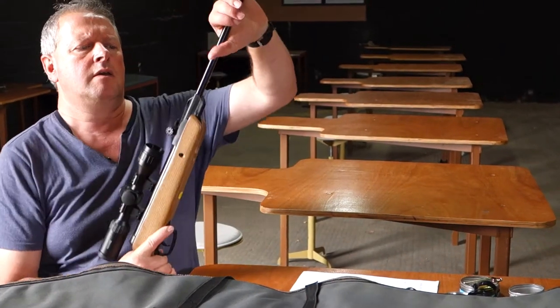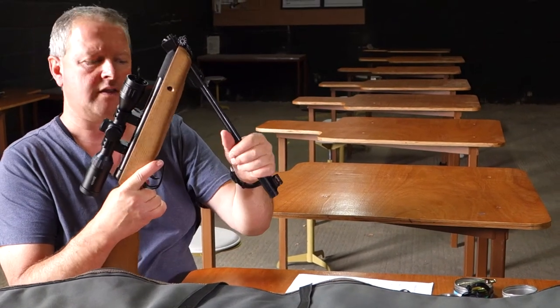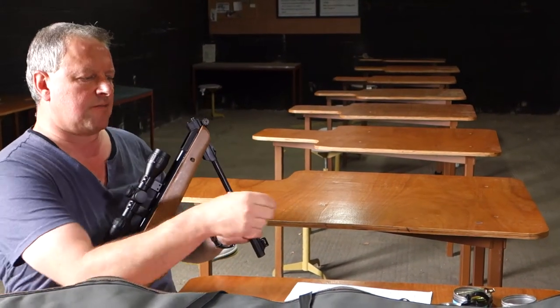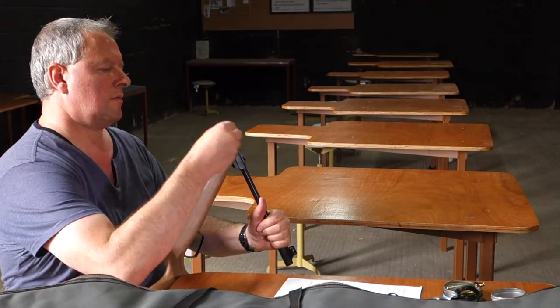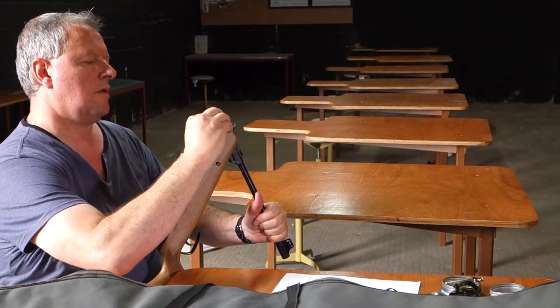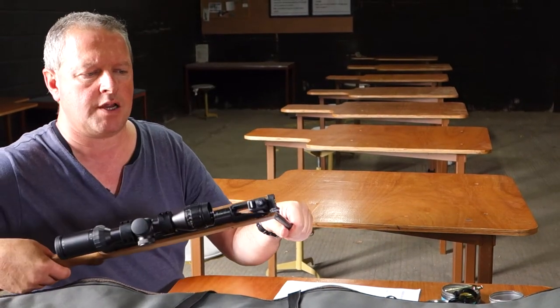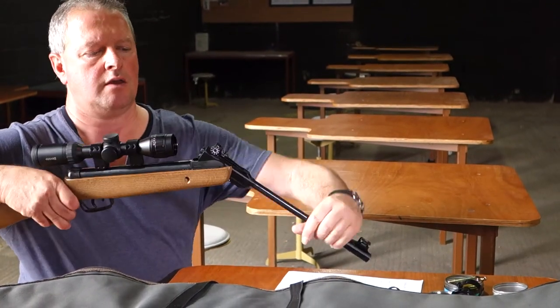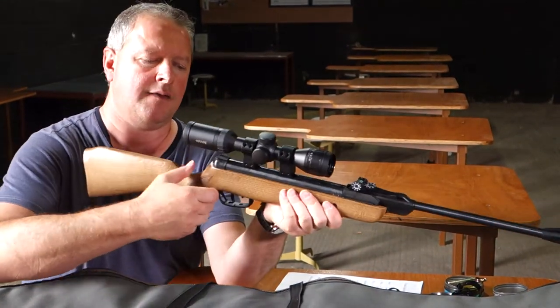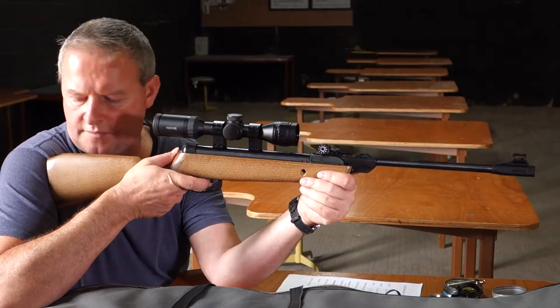I'll just show you the action. It's a conventional spring piston with a very easy cocking mechanism — surprisingly smooth. You just push your pellet home on the breech, making sure it's completely flush so you're not damaging any seals. Lock the barrel up and then you've got a two-stage trigger.